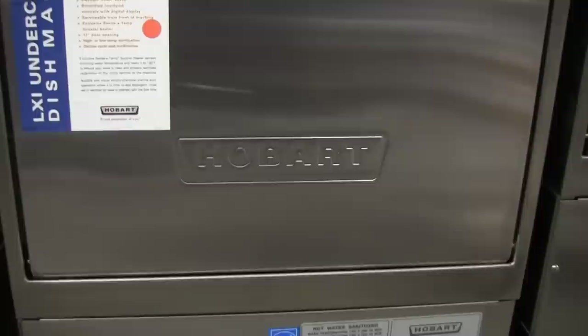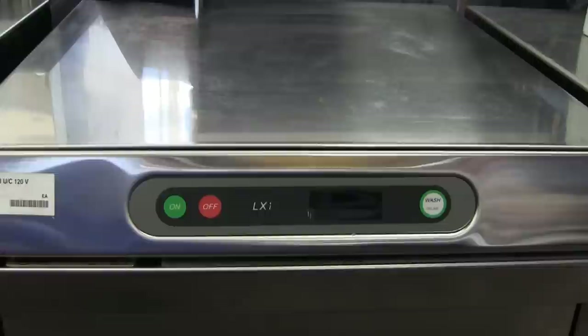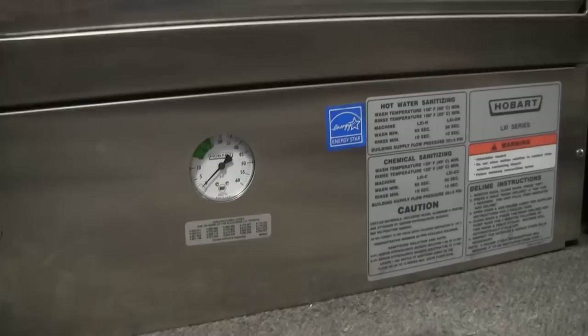This is a Hobart LXI undercounter dishwasher, available in a number of different models. It is an Energy Star rated, NSF approved dishwasher which will wash up to 30 racks an hour, cycling in about two minutes.